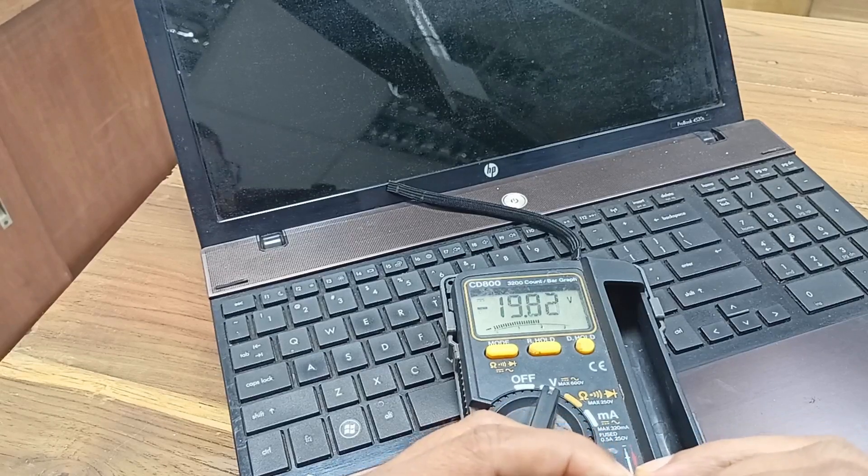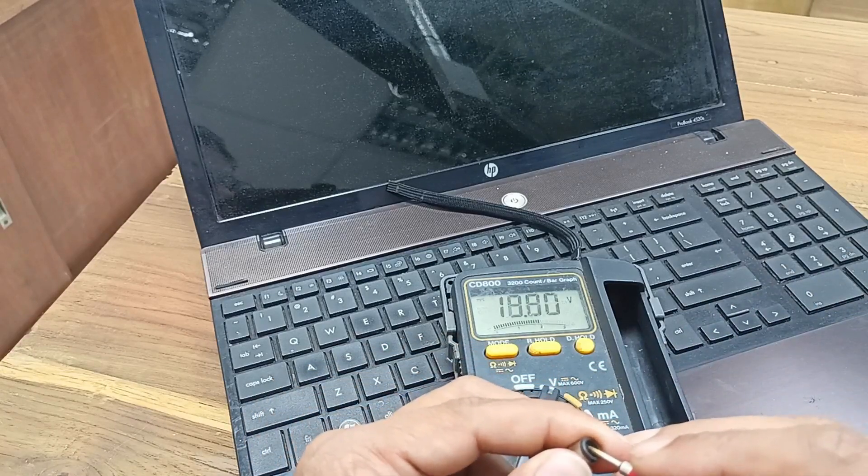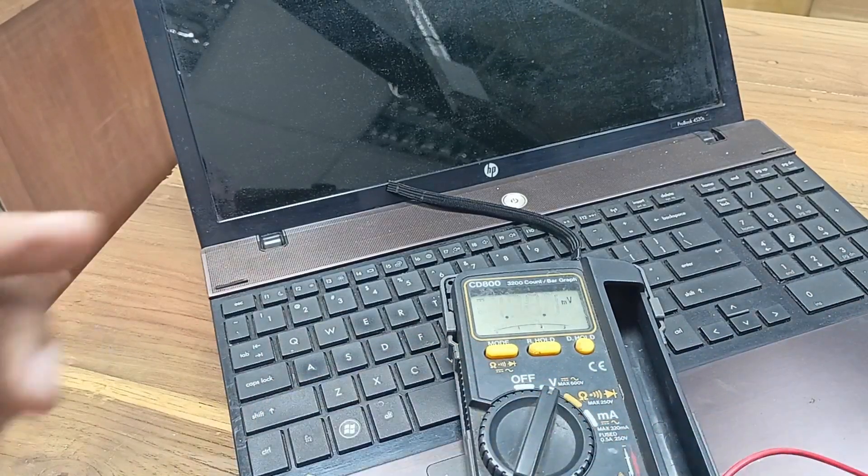Here 19 volts is present and the charger is okay — no problem there. Let's open the laptop and fix it.